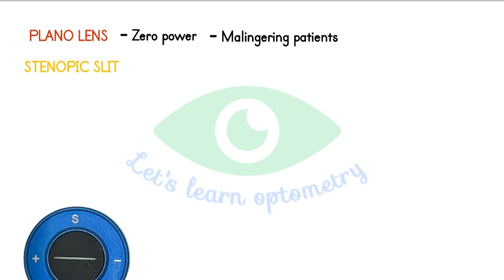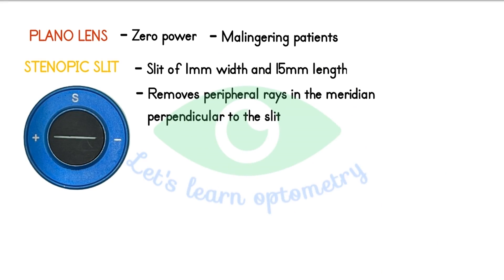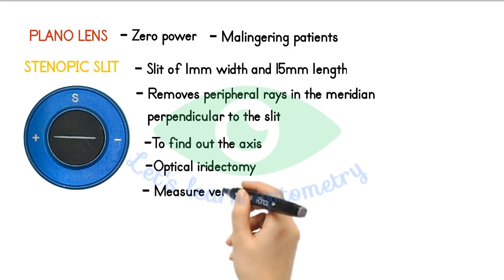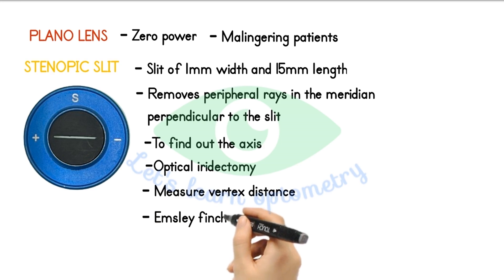Sinopic slit. It is a slit of 1 mm width and 15 mm length. The Sinopic slit basically removes the peripheral rays in the meridian perpendicular to the slit, isolating the meridian at which refraction is to be performed. It is used to find out the axis of cylinder in astigmatic cases. It is also used in case of corneal opacities to find the optimal site for optical iridectomy — after mydriatic-induced pupillary dilation, the Sinopic slit is rotated in front of the eye and the axis which gives maximum clarity is chosen for optical iridectomy. The vertex distance can also be measured with the help of Sinopic slit. It is used in the sleeve income test. With continuous rotation of this slit, if there is a continuous halo, the case is corneal edema; if there is a breakup of halo seen, it is immature cataract.